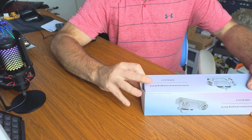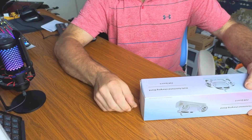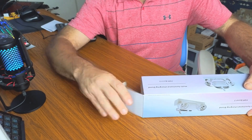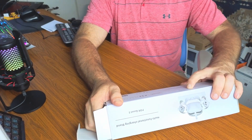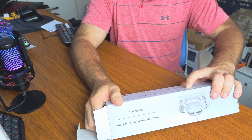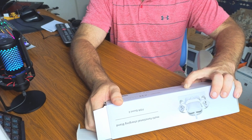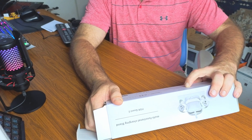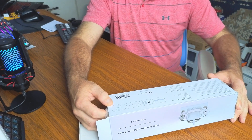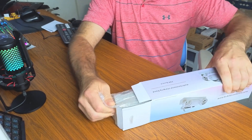Here's what's in the package: one charging dock, two batteries, two battery covers, one USB-C to USB-C cable, one USB-C magnetic connector, and one user manual. Let's go ahead and check it out.